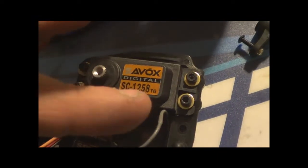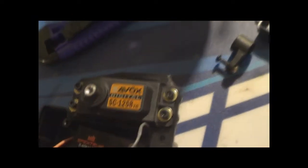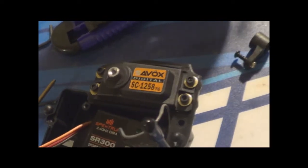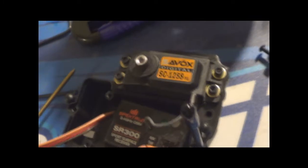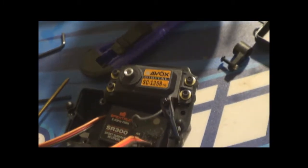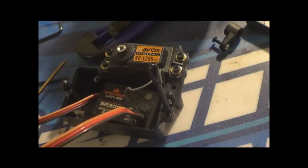I ended up buying a Savox servo - it's the SE-1258TG, meaning titanium gear. It's a very fast servo, it's a .08 servo at 166 ounces of torque, which is plenty of torque for this guy. And .08 is very fast steering, so when you're coming up to those fast turns, you can turn real quick, which is pretty cool. Very excited for that.